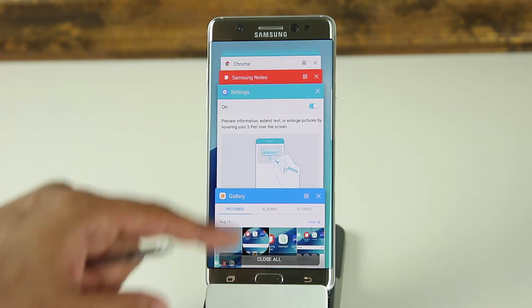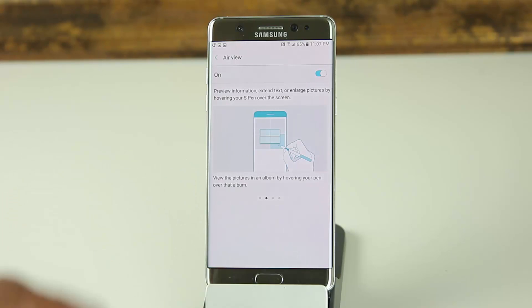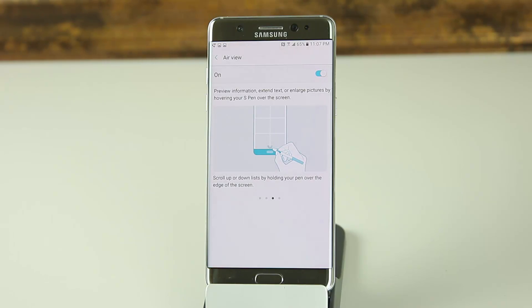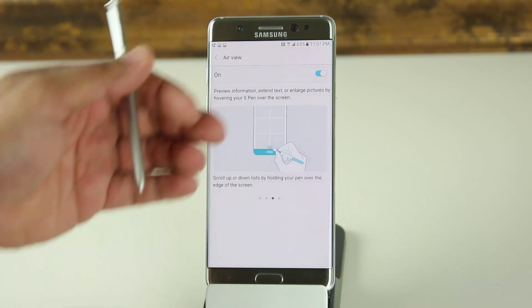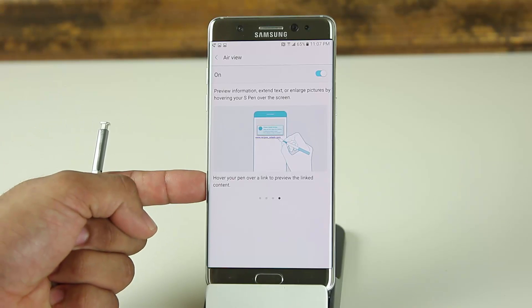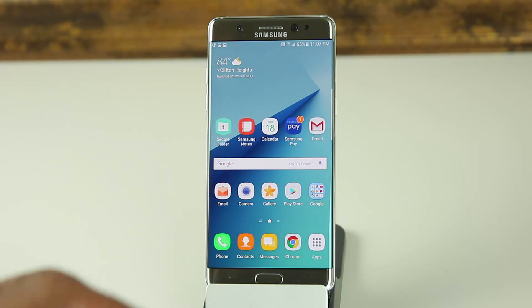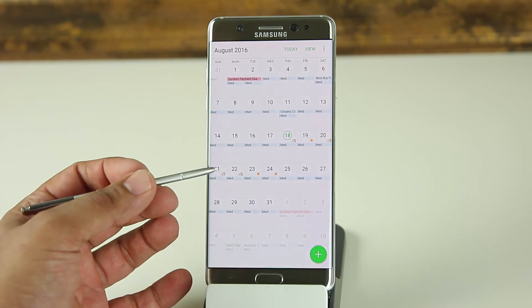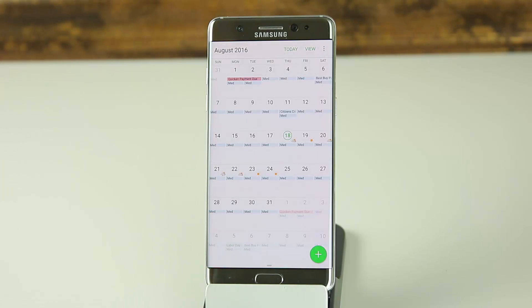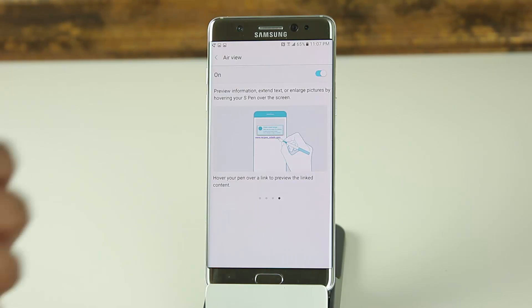Air View also works in Calendar — you can hover over entries to get quick previews of events. You can use it to scroll up and down a page by hovering at the edges, and you can hover over hyperlinks to expand their content. For instance, hovering over a calendar entry shows that tomorrow from 9 to 10, a meeting has been scheduled. It's a nice quick-glance feature.